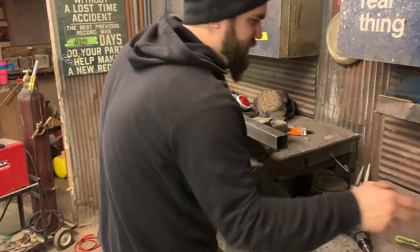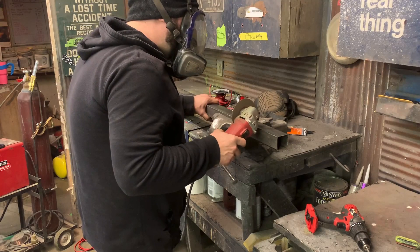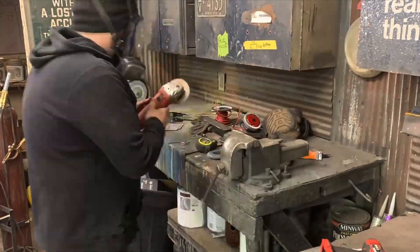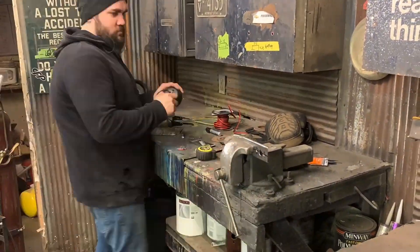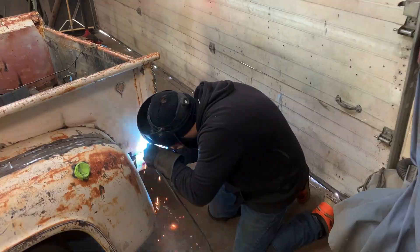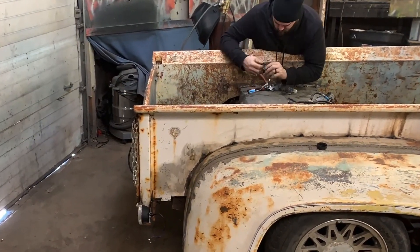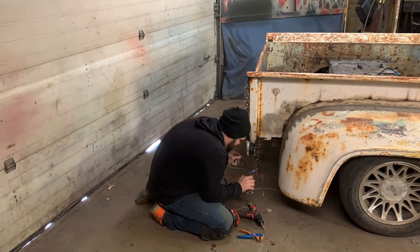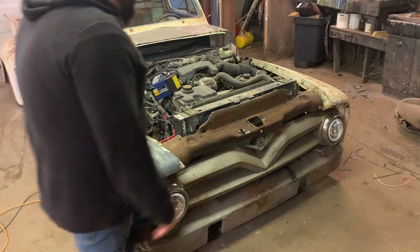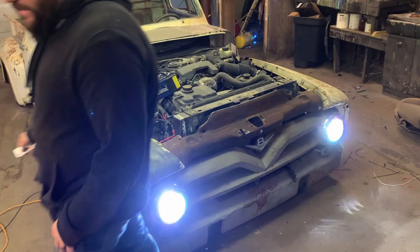Let's whip up some quick mounts — these are pretty easy, I really just need a piece of thick plate to hold it up. Battery should be charged. That's awesome, man — those are bright as shit!